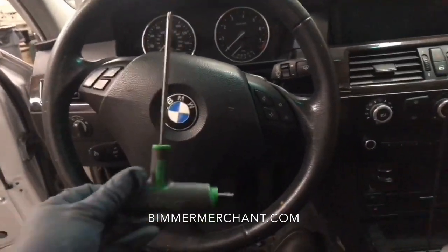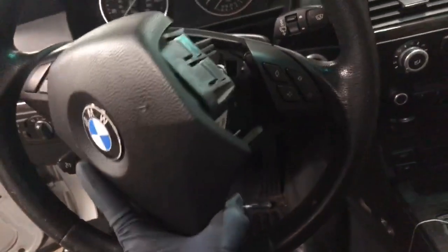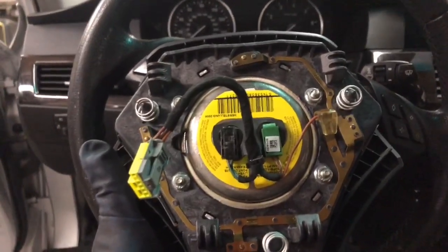The tool that I used was this T-Torx. It's a 35. I'm going to hit and remove the airbag — pretty straightforward. Disconnect the cable.